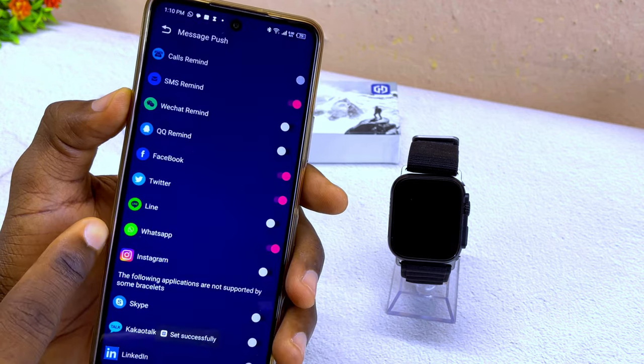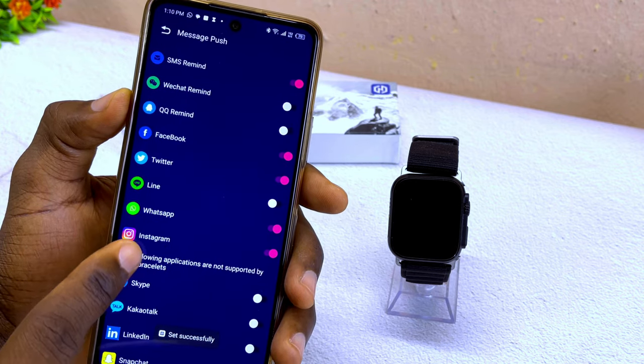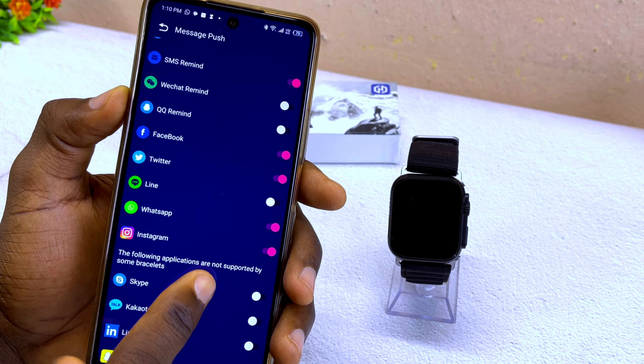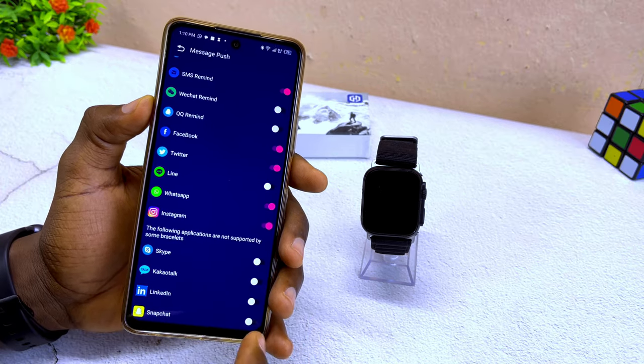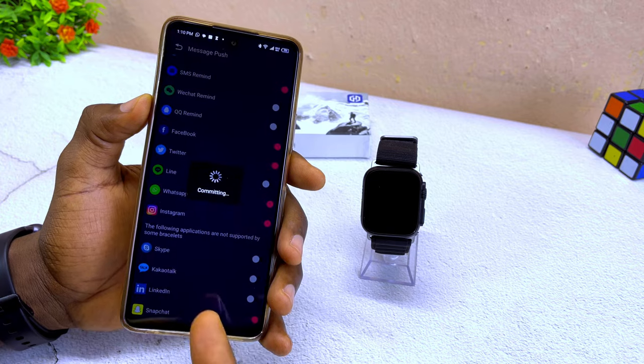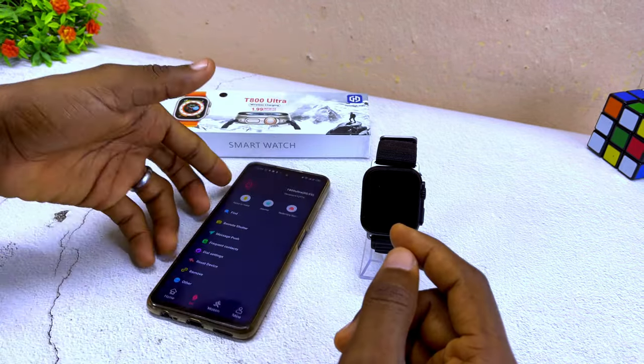Turn on Twitter, WhatsApp — which is very important — and Instagram. Some other apps are listed as not supported by some bracelets, but you can still toggle them on, such as Snapchat. Once you're done with that, you are good to go.